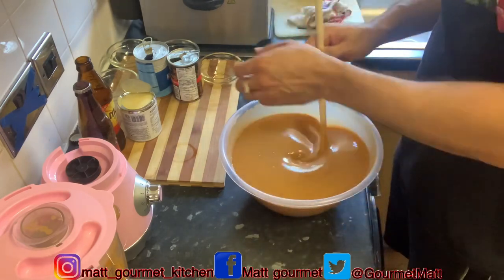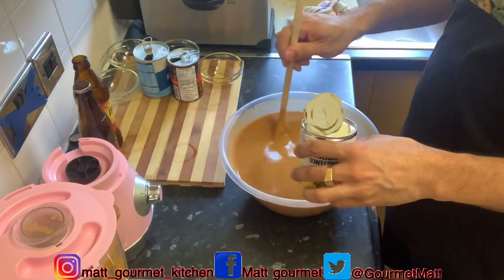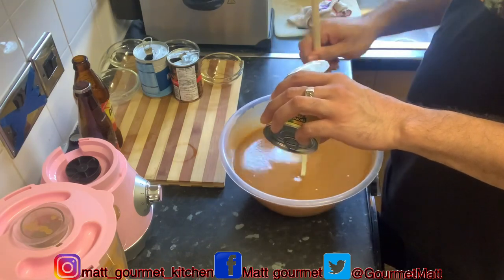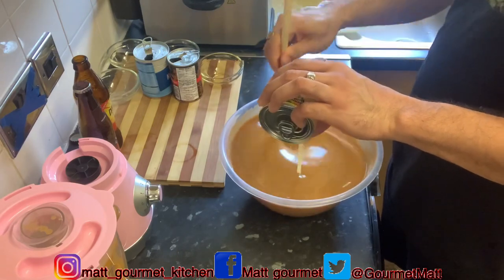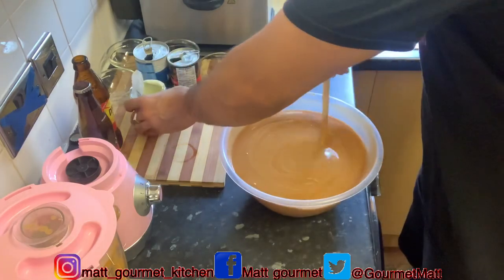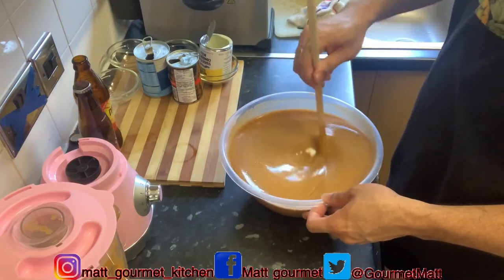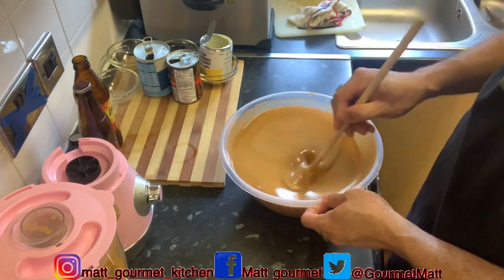Now I'm going to add my condensed milk inside to sweeten it. You can sweeten it to your taste. If you don't have any condensed milk, you can also use honey — that's also good to sweeten it. It's up to you whether you want to use honey.